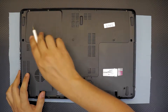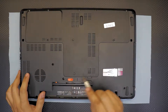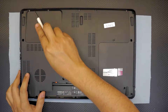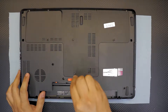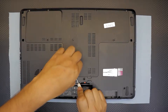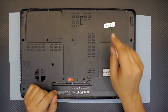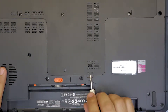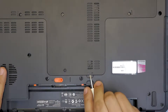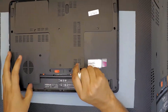Next, remove the service cover by taking out all the screws within this area, including the screws in front. You won't be able to pull the screws all the way out — just loosen them up. Once you've done that, grab your screwdriver, stick it in here, and lift up the cover by pulling it up slowly.